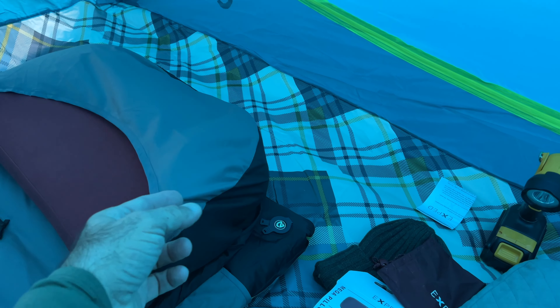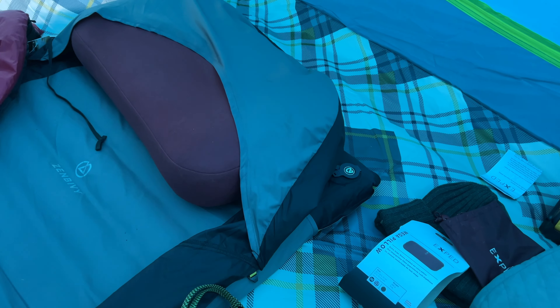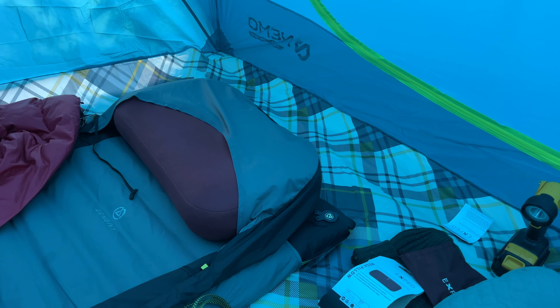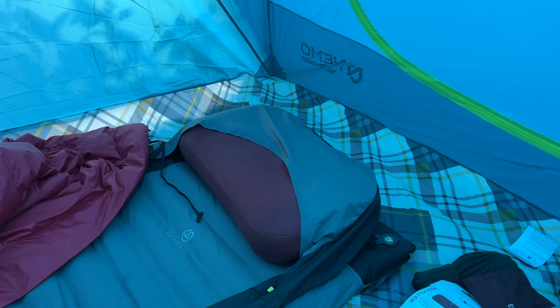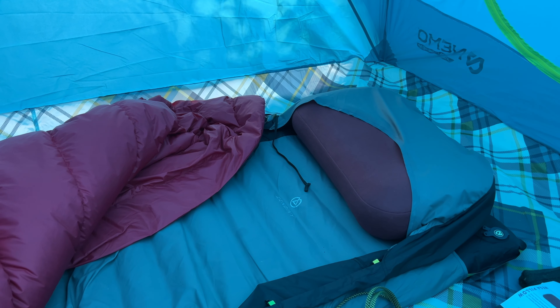This has a little hood right here that's part of the sheet system. It's a half sheet — you can see where it stops right there. It really did well last night. Like I said, it's 42 degrees right now and feels like 36.